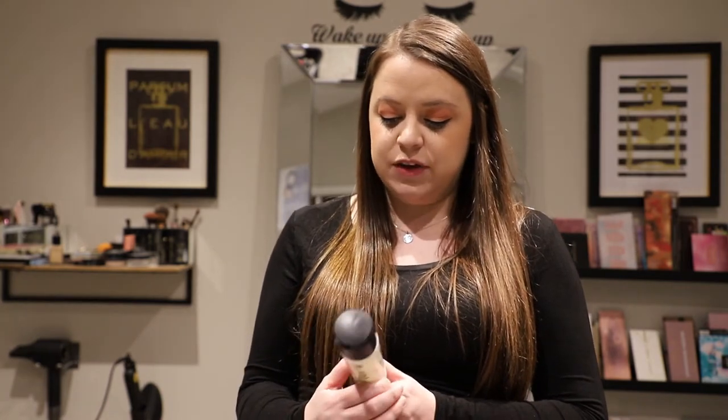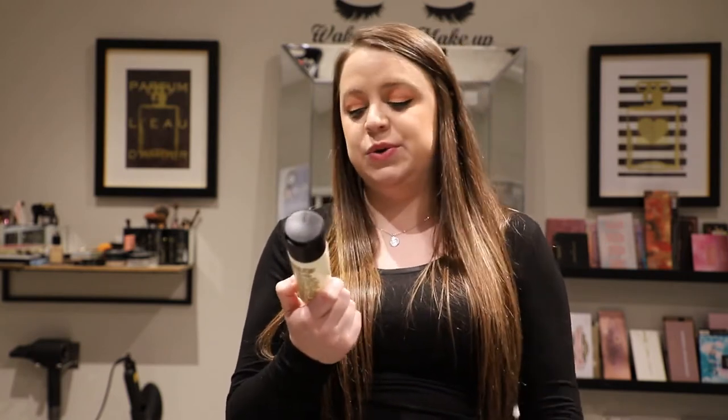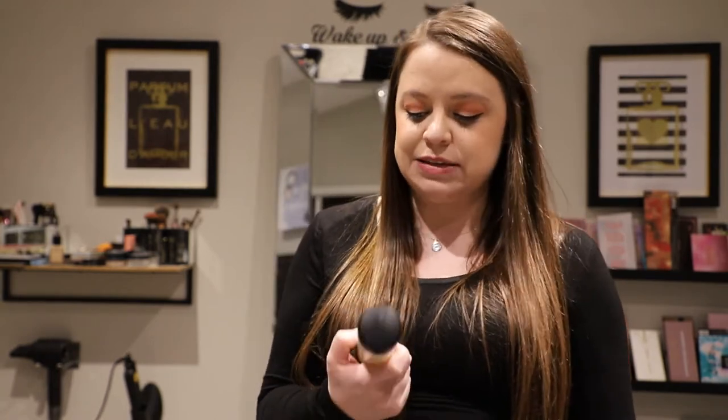First, wear a setting spray. I have always liked MAC Fix Plus — it's just my ride-or-die, the one I always go with. Right now I'm using the MAC Fix Plus Magic Radiance, which has a vitamin C serum in it. It seems the same to me as the regular MAC Fix Plus but it's supposed to be more hydrating. They do sell one now that's got shimmer or glitter in it — you would not want to use the glitter ones for this, because it's going to get glitter all over your mask. So avoid the shimmer and glitter versions for what I'm about to tell you to do.